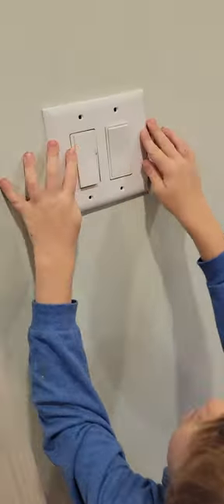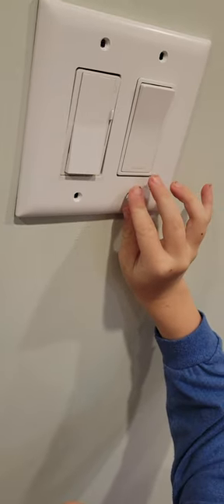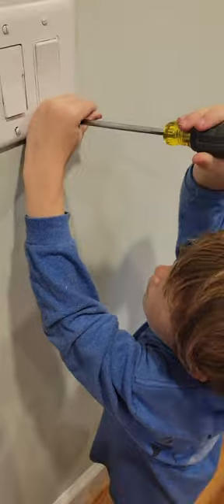He stuck the light cover right up on there and immediately started trying to put the screws in. I did help him get the other three started, but then he got the screwdriver out and I was like, you're not doing it. And then I was like, oh man, you really are doing it. You're hired.